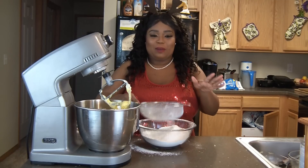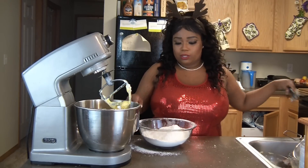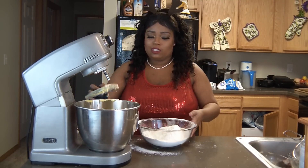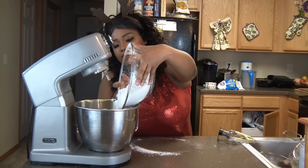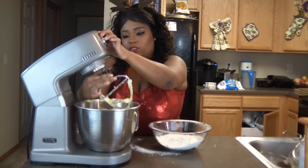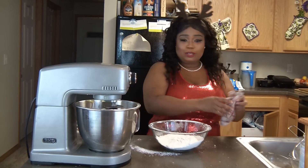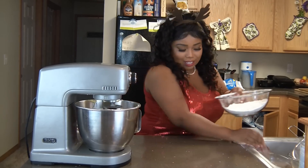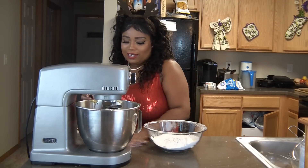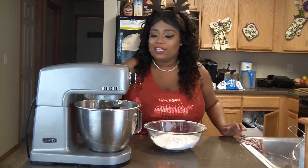I'm trying to get used to focusing in on the camera — looking directly at the camera is really hard, but I'm going to get better. So we're going to put half of the flour in and let it mix, then put in half of the milk. You want to let it mix on low so all the flour doesn't fly up in your face and you look like Frosty the Snowman. I was kind of down the other night because I was missing my sisters, especially my older sister, but I'm feeling a lot better — I get to talk to her every day.